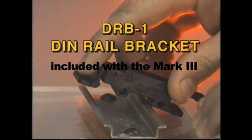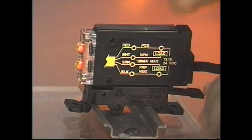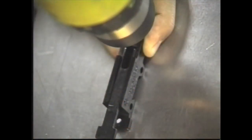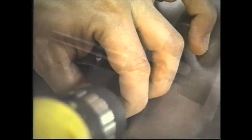The DRB1 DIN rail bracket can easily be mounted to a DIN rail with a snap. It provides quick installation and removal of the Mark 3 Smart Eye. The DRB1 can also be installed at the sensing site using two of the four mounting holes provided, which also allows for quick and easy installation and removal of the Mark 3 Smart Eye.